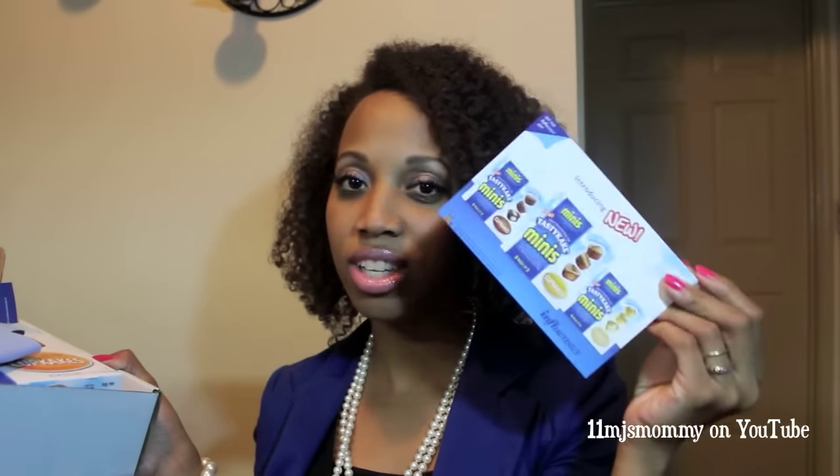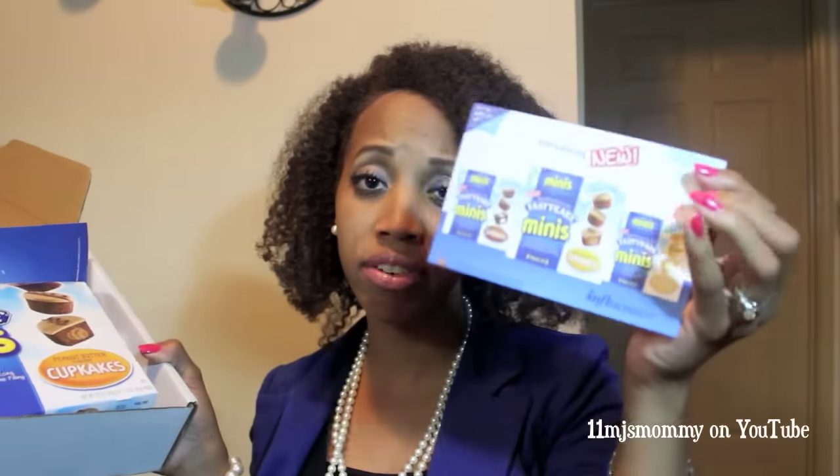It is the Tasty Cake Minis Vox Box. Pretty much all that's in here are these new Tasty Cake Minis. Inside the box you get the card, as always, that tells you what is included. The new Tasty Cake Minis have three different flavors: the swirly cupcakes, the peanut butter swirly cupcakes, and the coffee cake cupcakes.